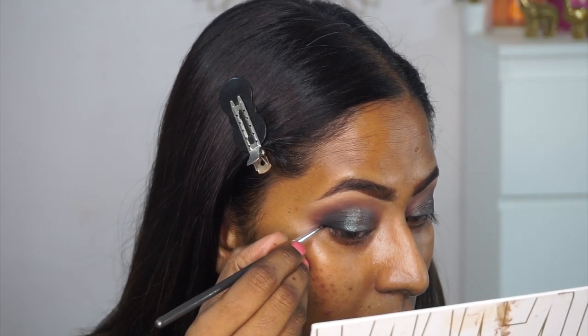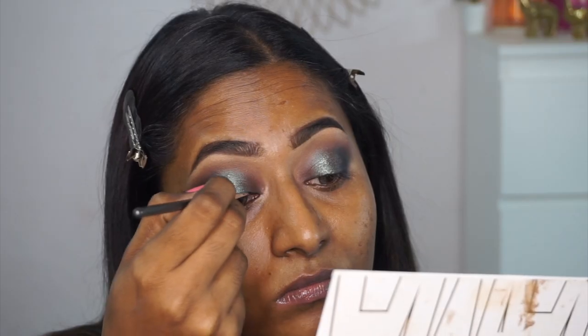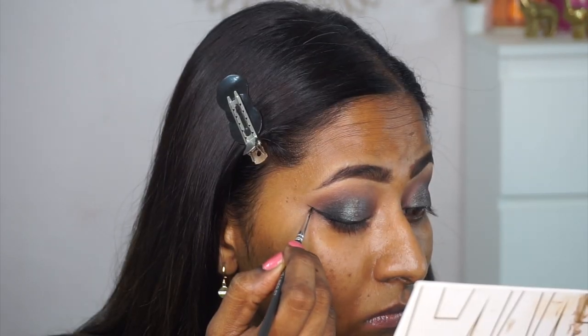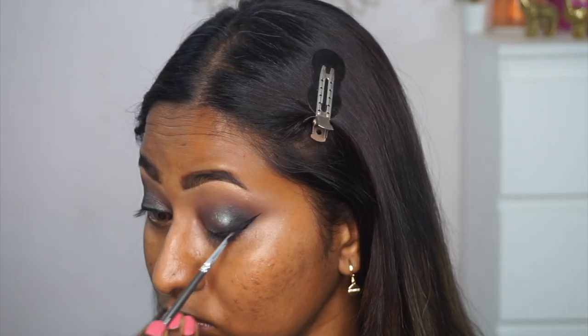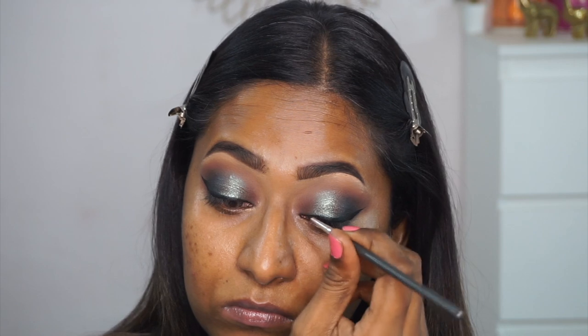Now I'm taking the same Sugar Cosmetics gel eyeliner on a thin eyeliner brush to create a bold winged eyeliner on both eyes. This gel liner is very creamy, so it gives you good play time to perfect your winged eyeliner.